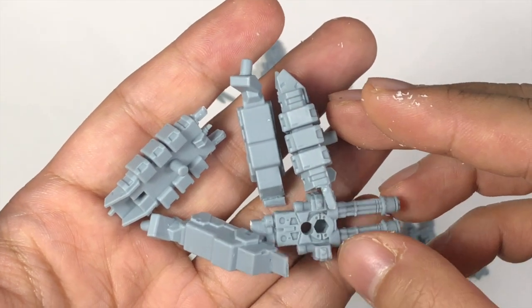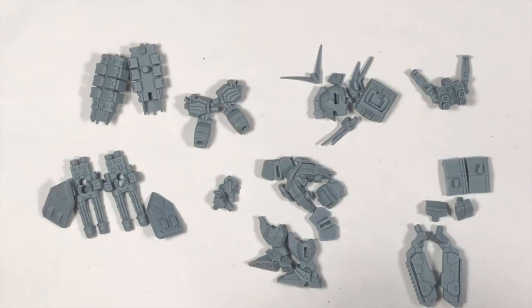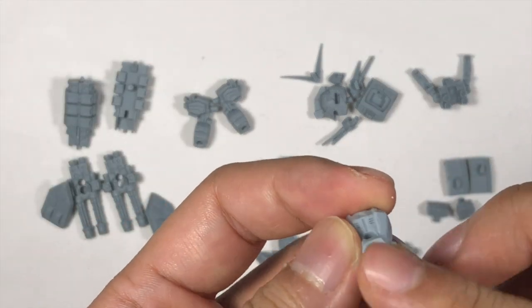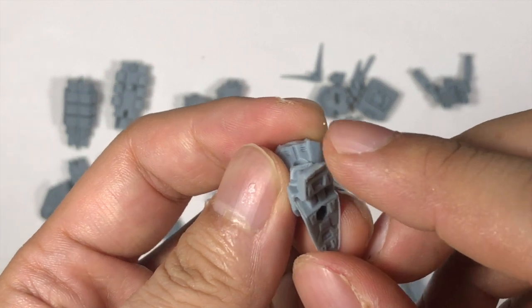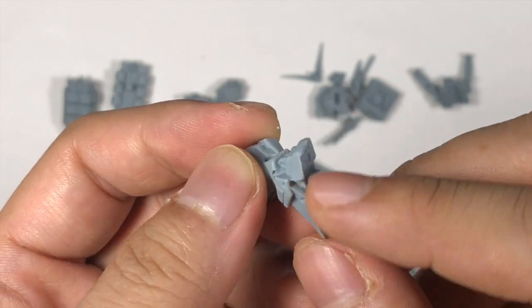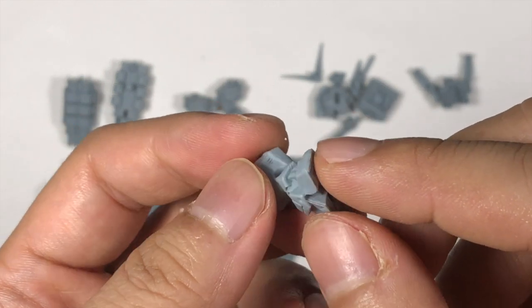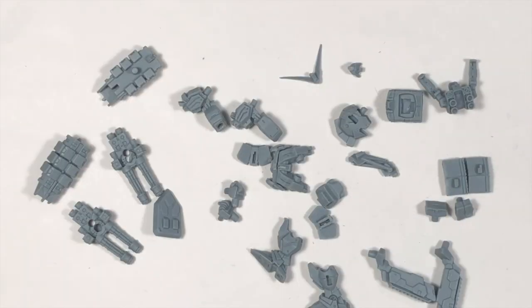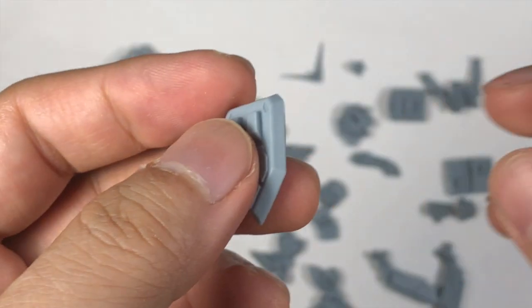Welcome back. I have already fixed all the parts — all the stems are already removed. It's a bit rough on the edges but it's okay; when it's primed over it will be alright. Before I start, there's something I would like to tell you.